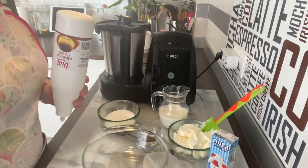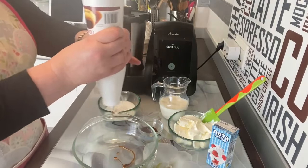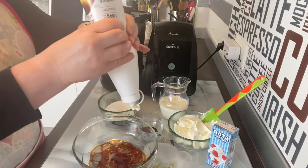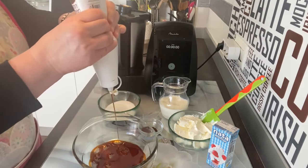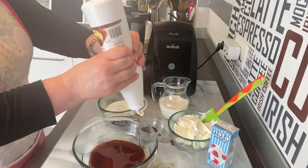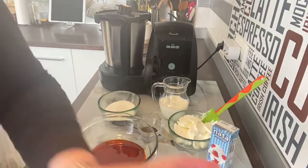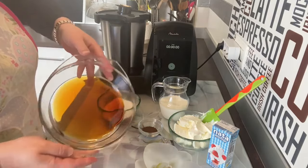Vamos a empezar con un molde, el que tengáis, de cristal o de aluminio. Vamos a poner el fondo con caramelo y extenderlo bien, porque esto hará que luego lo podamos sacar mucho más fácil. Ponemos bien de caramelo, lo extendemos bien, además este caramelo está buenísimo. Cerramos y movemos un poquito para cubrir todo el culito del molde.